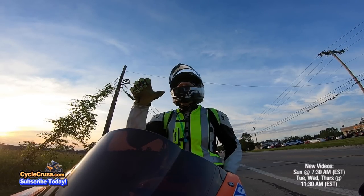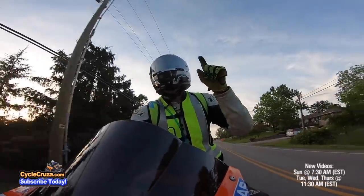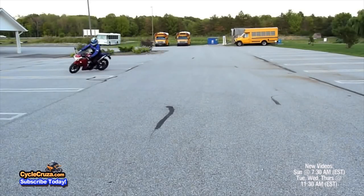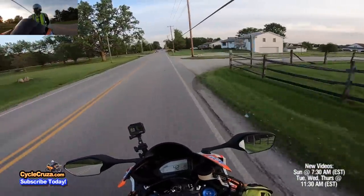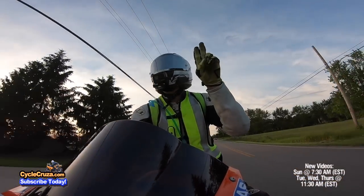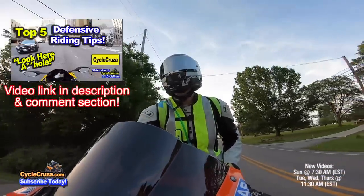Instead of worrying about trail braking to feel like you can be extra skilled on the streets, it'd be better to go into a parking lot and practice emergency braking — the brake-and-swerve drill they teach in the MSF class. Every now and then I still go into a parking lot and practice emergency braking just to stay sharp. Like the Boy Scout motto: always be prepared — same with motorcycles. Practice those defensive riding skills.